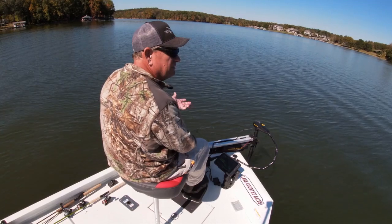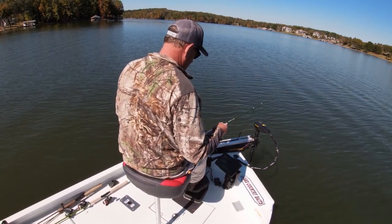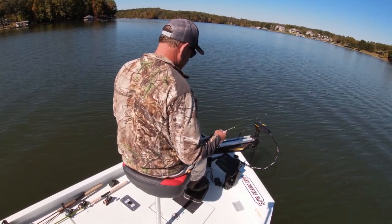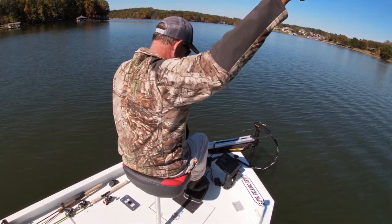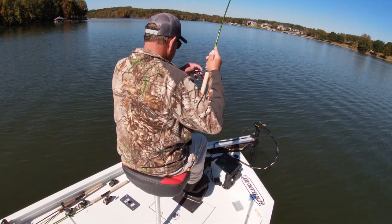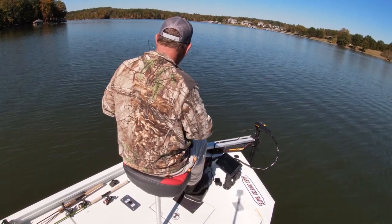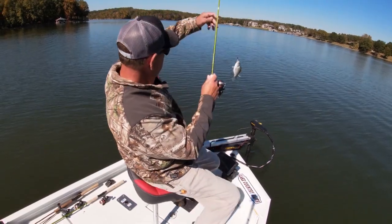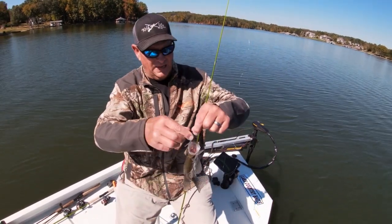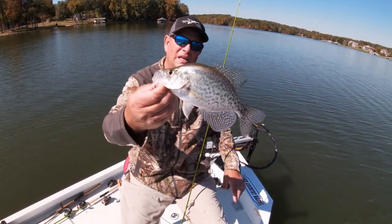Basically I'm right over top of the fish — I like to keep them out front. That one hit it on the drop. These fish got a little aggressiveness — it's getting to be fall, man. He kind of hooked him in the side of the mouth, and that is because he swiped at the lure. We'll check him out — I don't know if I'm going to keep him, he's pushing 10.